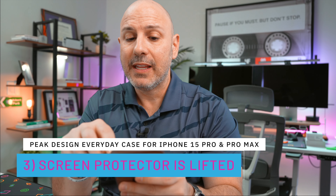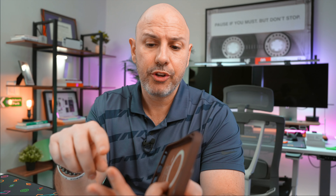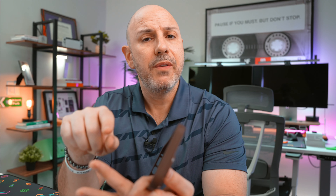If those three things don't bother you, this is a nice case. It's very well made — rubber construction around the side, six feet of drop protection, and a great ecosystem of accessories including a MagSafe charger, bicycle mount, car vent mount, and photography accessories. There are a lot of things going for it, but for me personally it is not worth my money. Let me know what you think — are you going to purchase this Peak Design Everyday Case for $50? Is it worth your money? Let me know in the comments below.